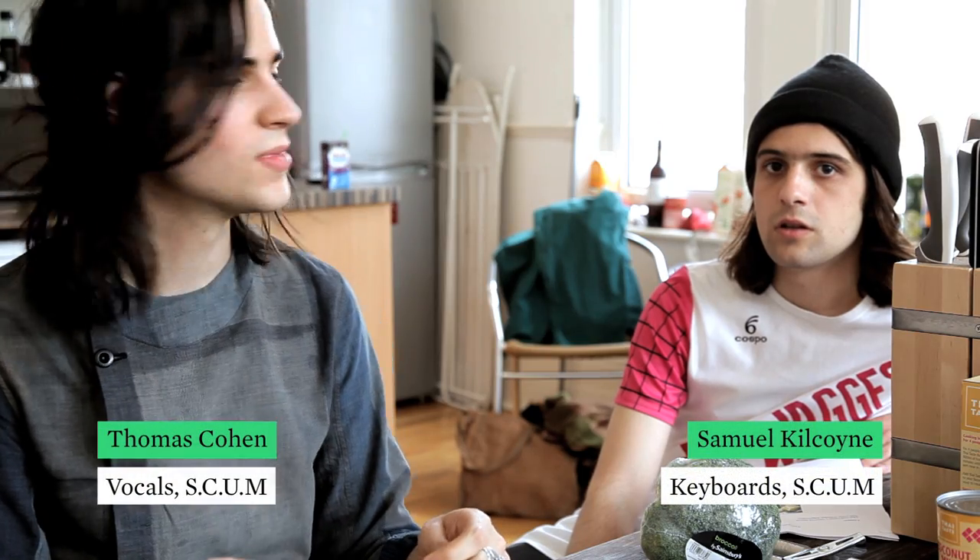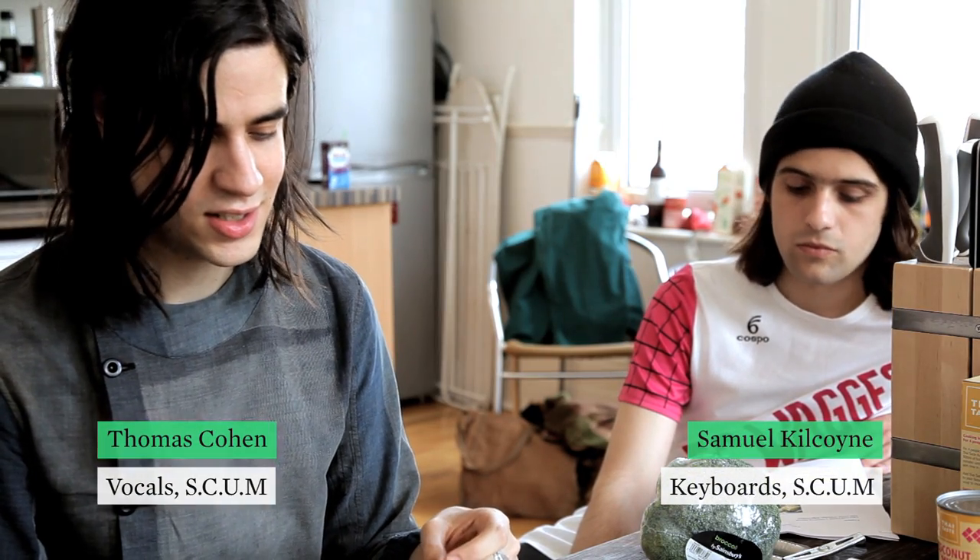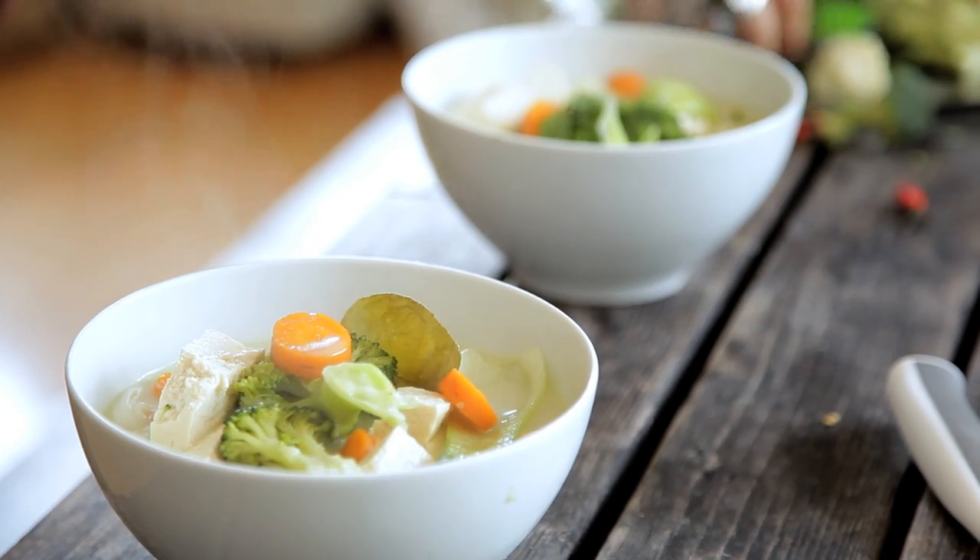I'm Tom from Scum, and I'm Sam from Scum, and today we are cooking Thai tofu based coconut soup.